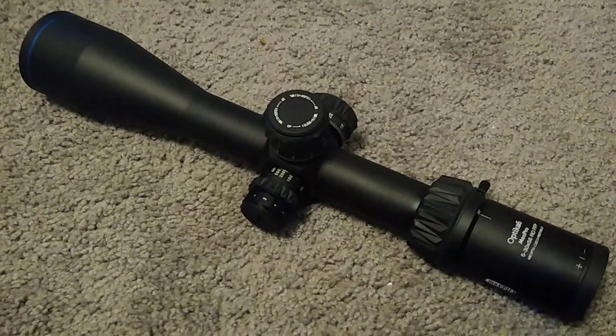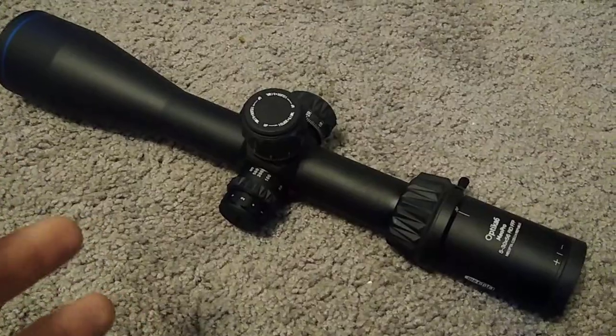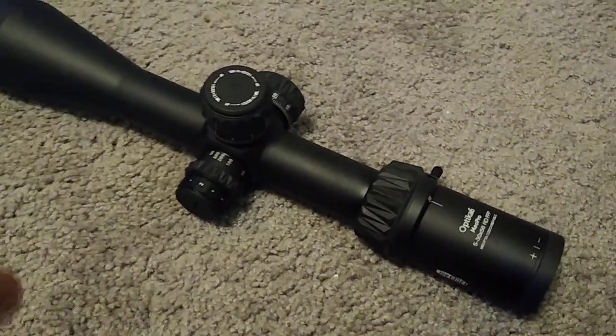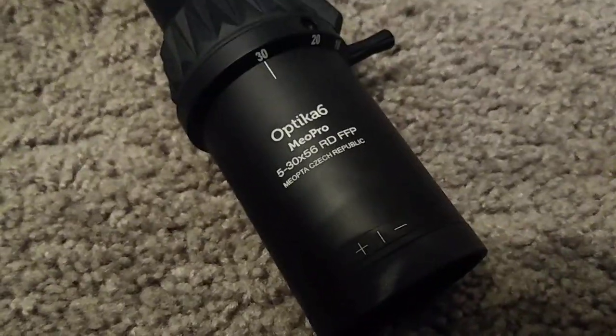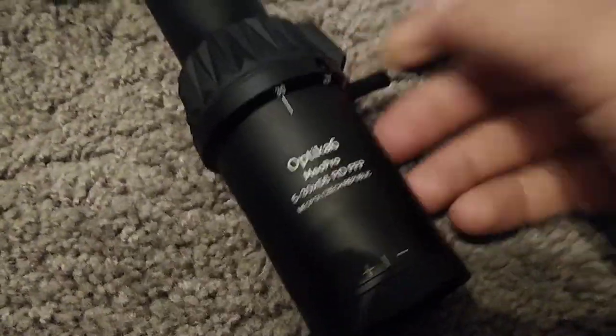Hey boys, welcome back to the carpet. Today I'm giving my initial first thoughts of the Miopta Optica 6. This is a 5-30x56mm, 56mm objective lens. This is a first focal plane optic. These are made in the Czech Republic. Obviously, 5-30mm.